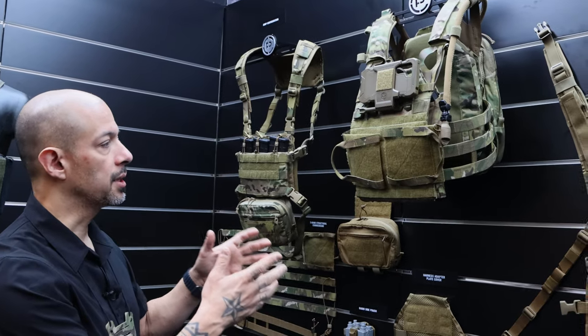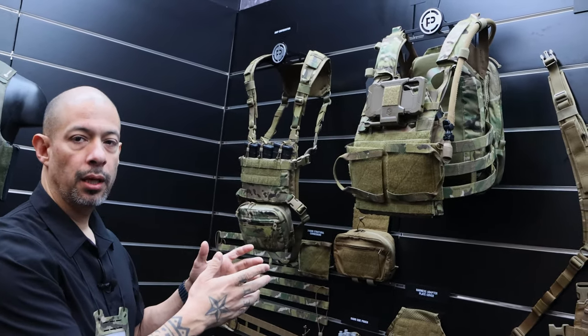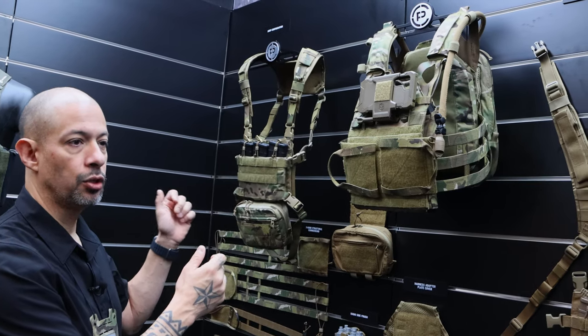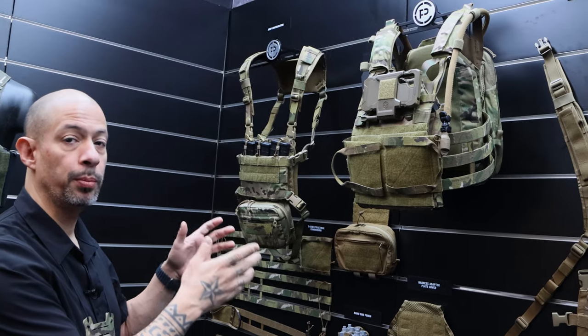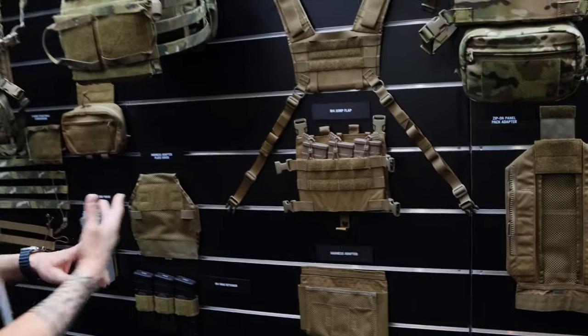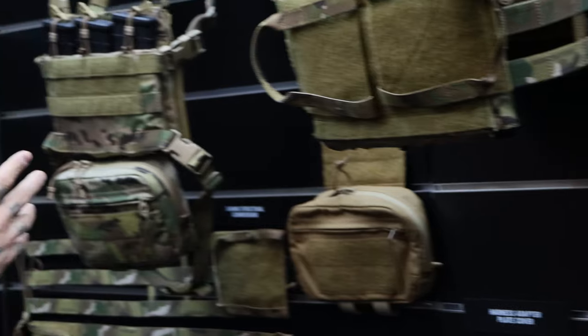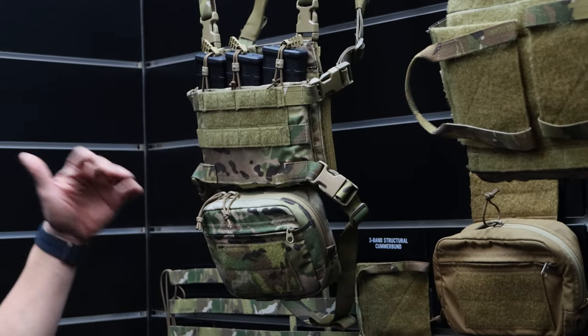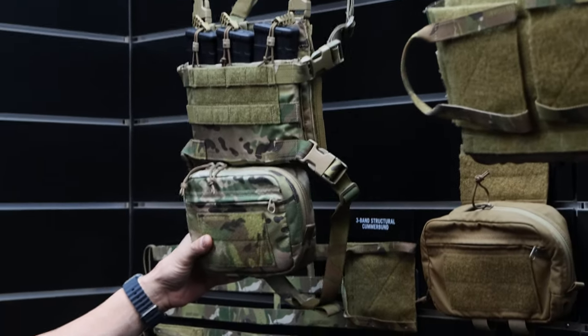But the coolest part about the system is that it is modular. Rangers had a need to make it jumpable — they had a need for a jumpable chest rig. The front flap, which is here, can carry three mags. When you attach it to the harness accessory, you can add three more mag pouches in the back and you can also add a drop pouch.